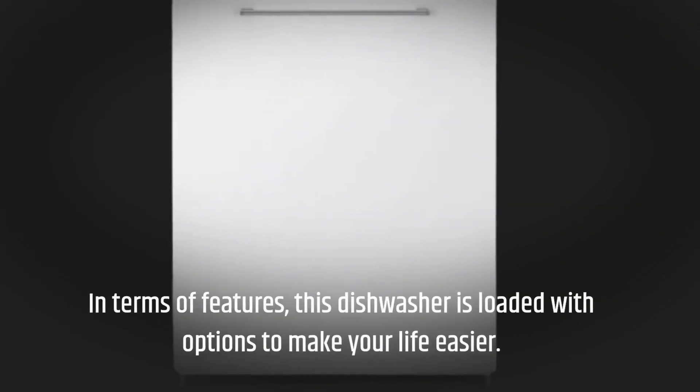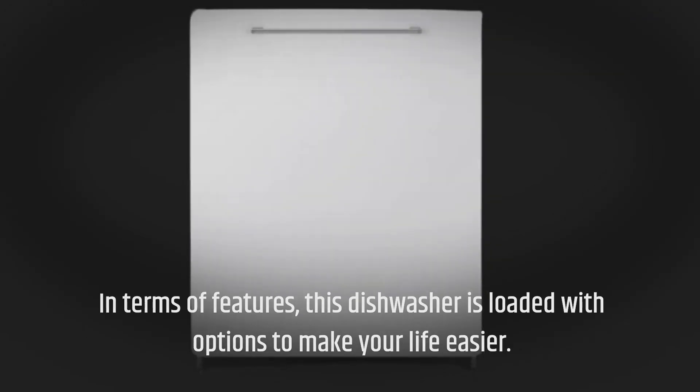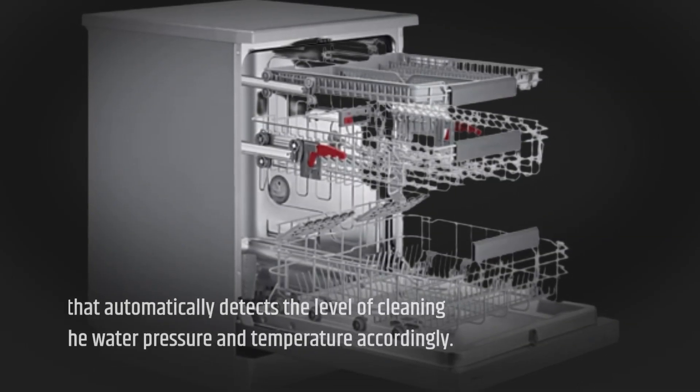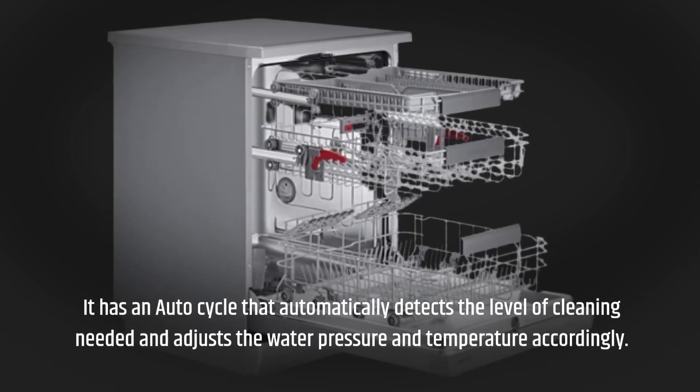In terms of features, this dishwasher is loaded with options to make your life easier. It has an auto cycle that automatically detects the level of cleaning needed and adjusts the water pressure and temperature accordingly.